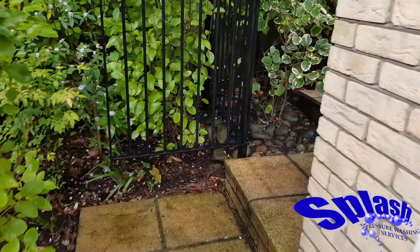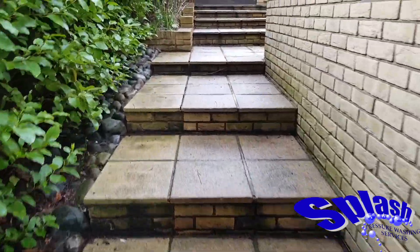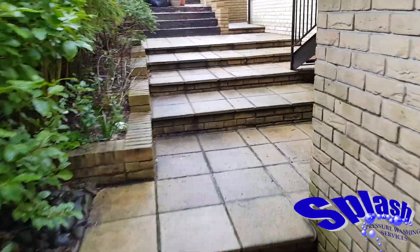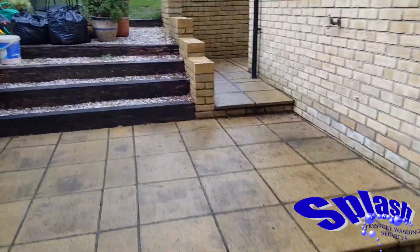Good morning, welcome to another Sprash pressure washing video diary. We're in Poole today and we're going to be cleaning this lovely stone patio and walkway area.